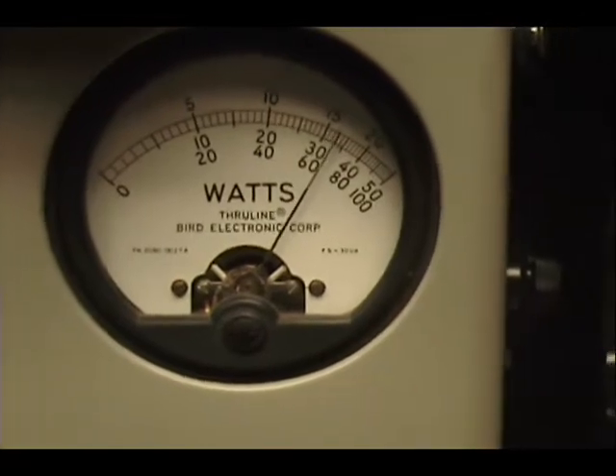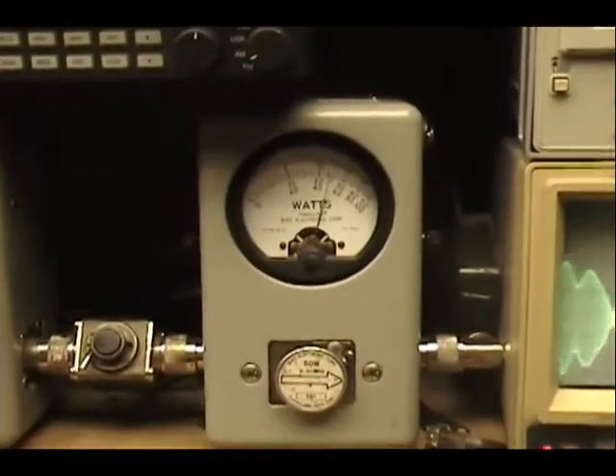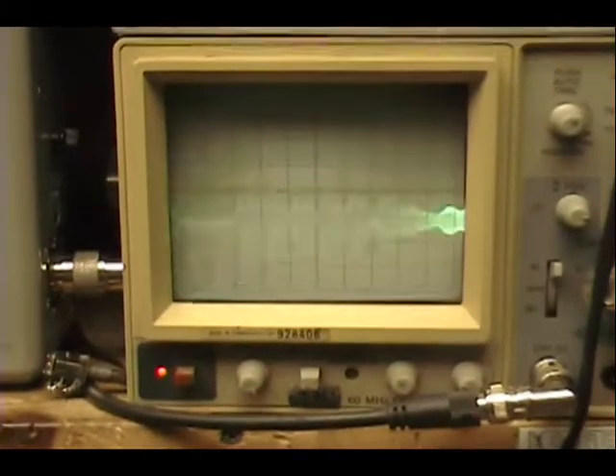Audio check check check check, one two three four five. Audio one two three four five. Audio check check check check. Okay, another sideband audio, one two three four five, check check check check, one two three four five audio.